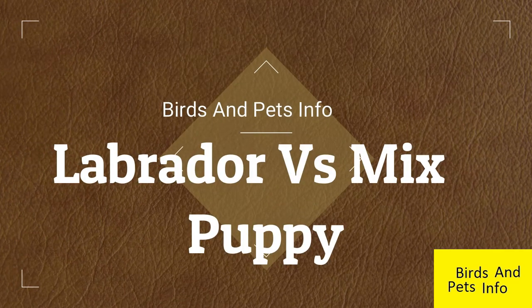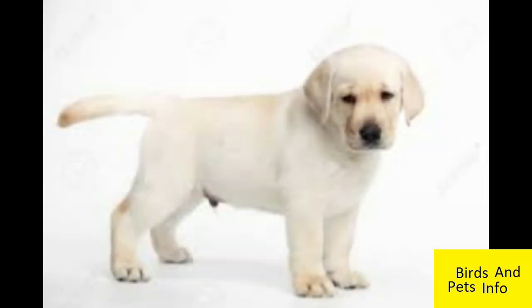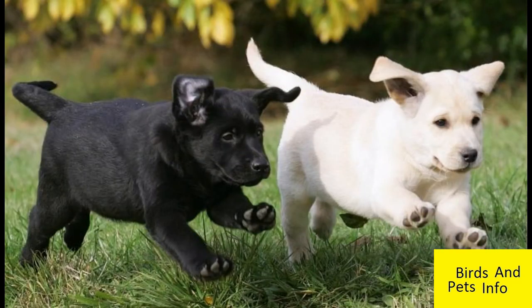How can you check if a Labrador is a pure breed? Labradors have some specific characteristics like the tail, called the Otter's tail. It is thick at the base where it joins the backbone and tapers towards the tip. It is also straight and not curved like street dogs have. The ears are drooping and they have webbed feet.